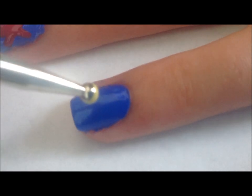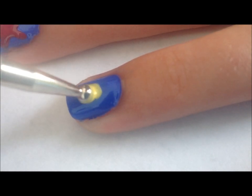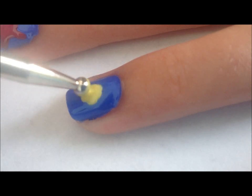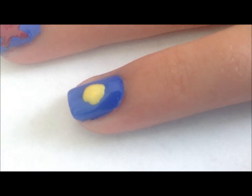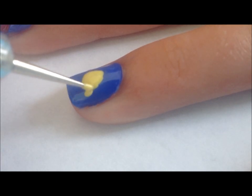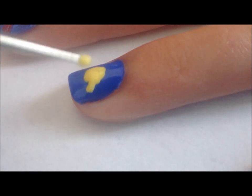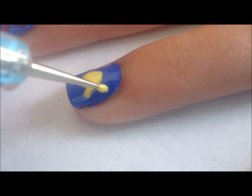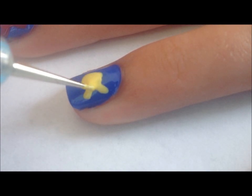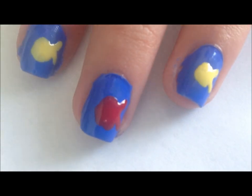With the fish, you're just going to be putting on a big dot. I go about in the middle of the nail. Next, I'm just going to be drawing a V shape coming out of that. This is how your nails should look so far.